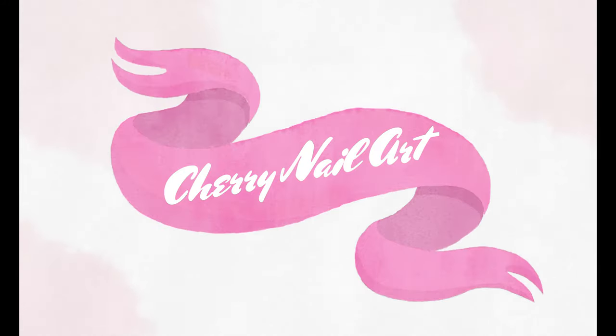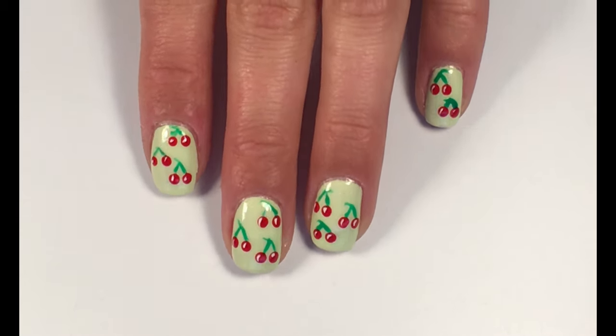Hi, it's Sally and welcome to my channel. Today I will show you how to create this cute cherry nail art design.